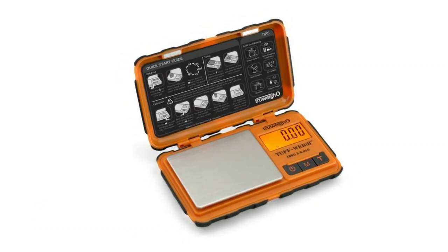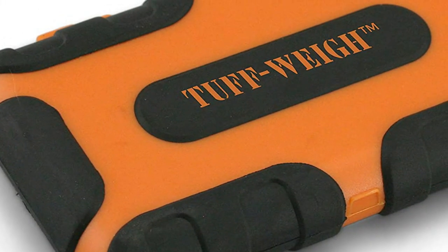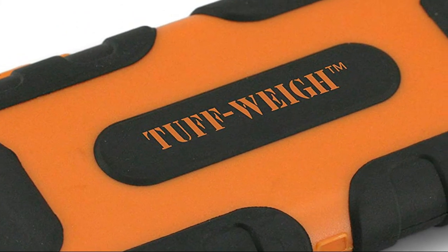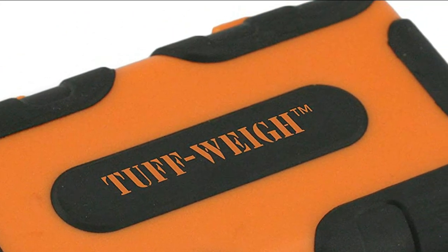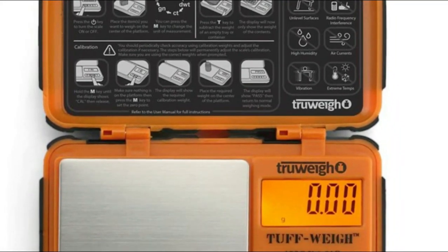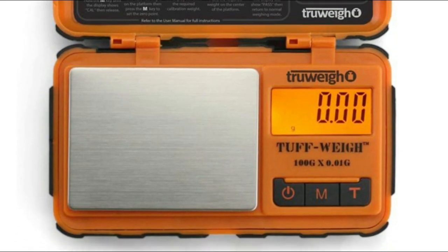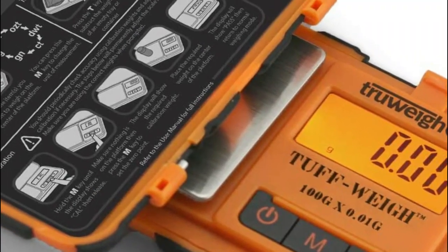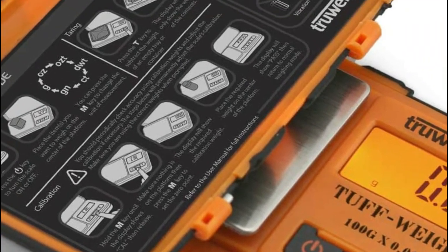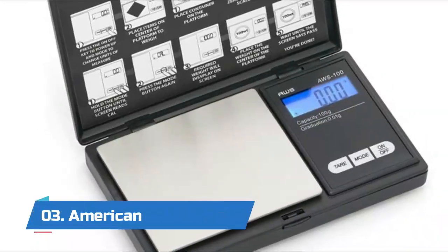Number four: True Weight Tough Way. This digital mini scale features a rubberized, impact-resistant exterior for maximum durability, with a shape that easily fits in your pocket or bag. The hinge cover can detach to be used as a weighing tray. It features built-in overload protection to help prevent damage. The max capacity is 100 grams with a readability of 0.01 gram, making it a great scale for herbs.